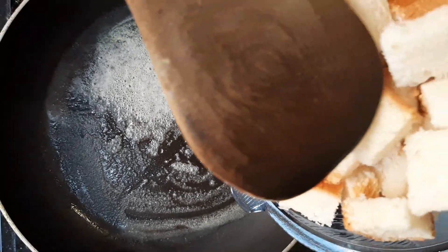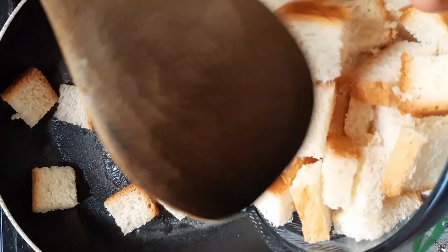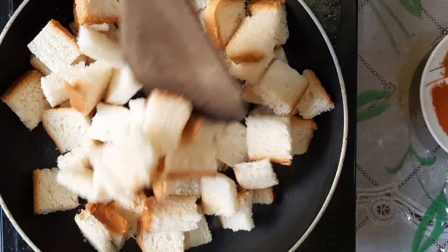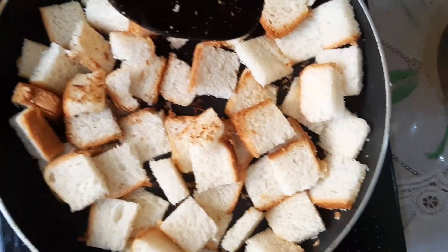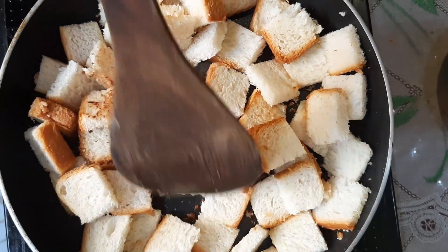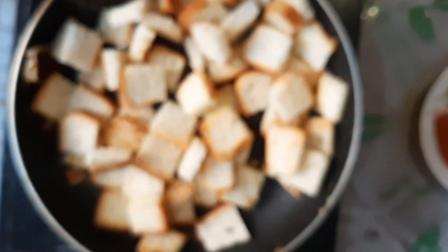Cut the bread and toast it for about 5 minutes until it gets a nice color.